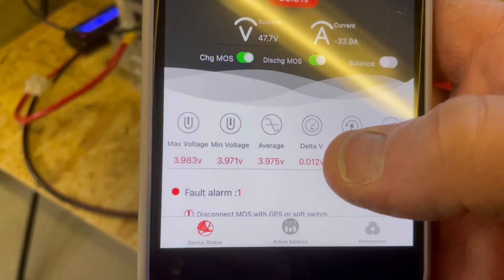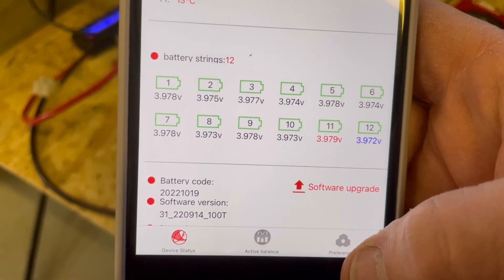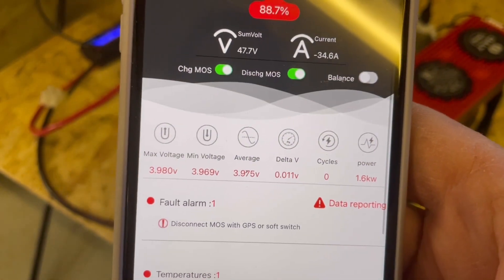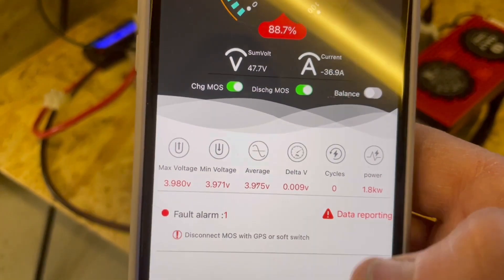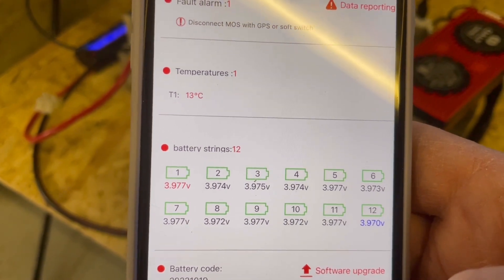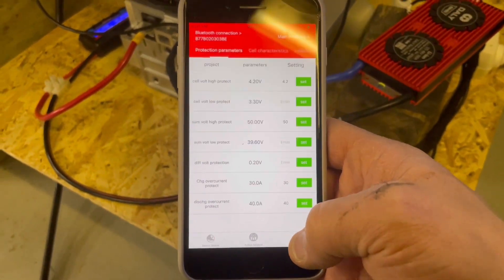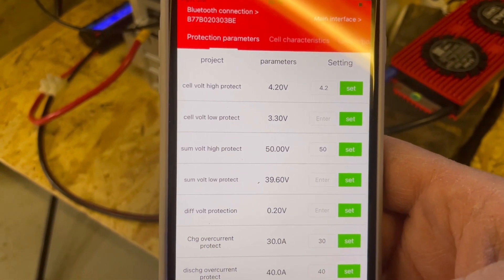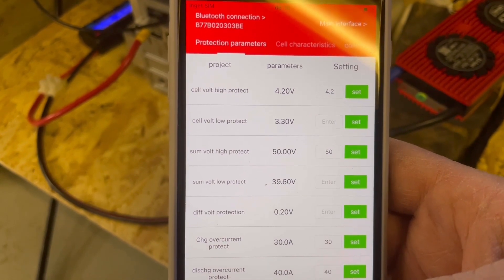Let's take a look at the cell voltages. Pretty nice — only 9 millivolts delta, which is the difference between the highest and lowest cells. We can also take a look at the BMS settings: cell volt high protect 4.2, low protect 3.3, sum volt high protect 50 volts, and so on.